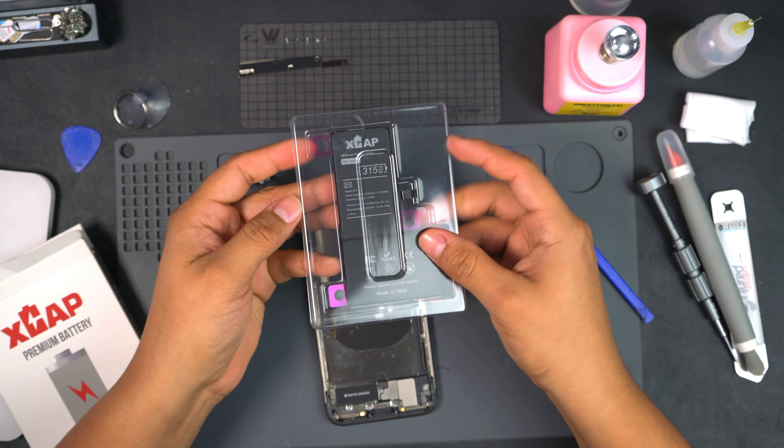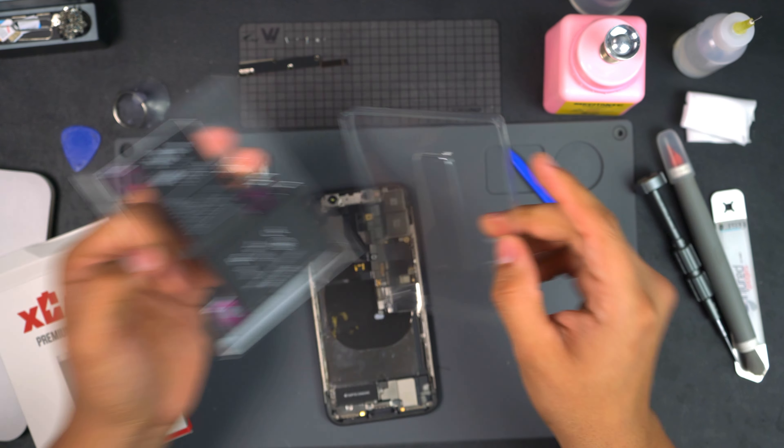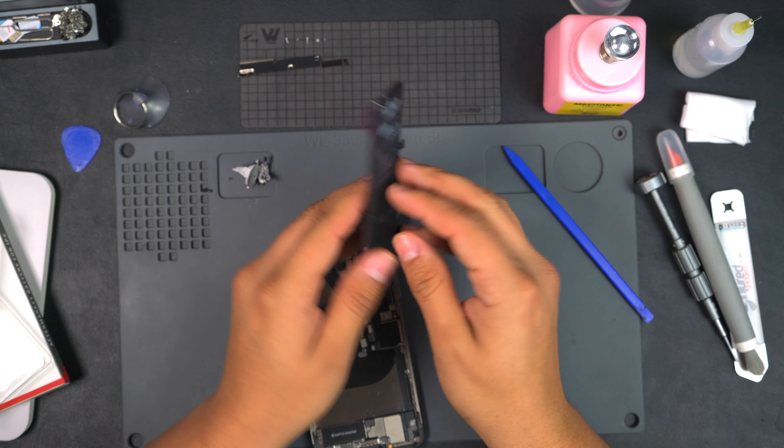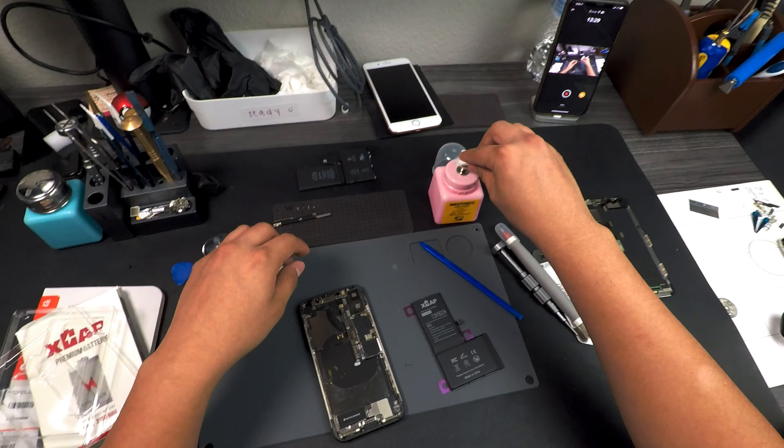Here's our battery. The thing I like is that it usually has battery adhesive already pre-installed. Here's our battery looking good — let's go ahead and give this another quick little clean.